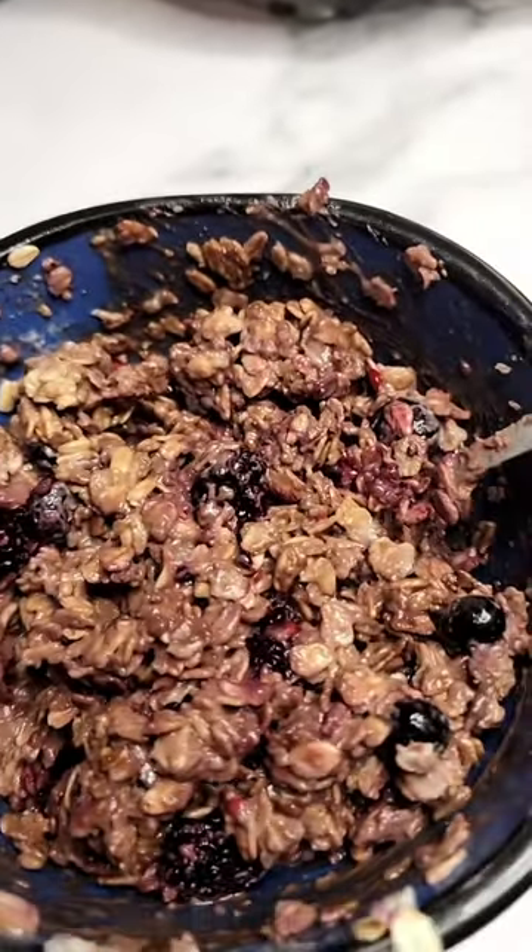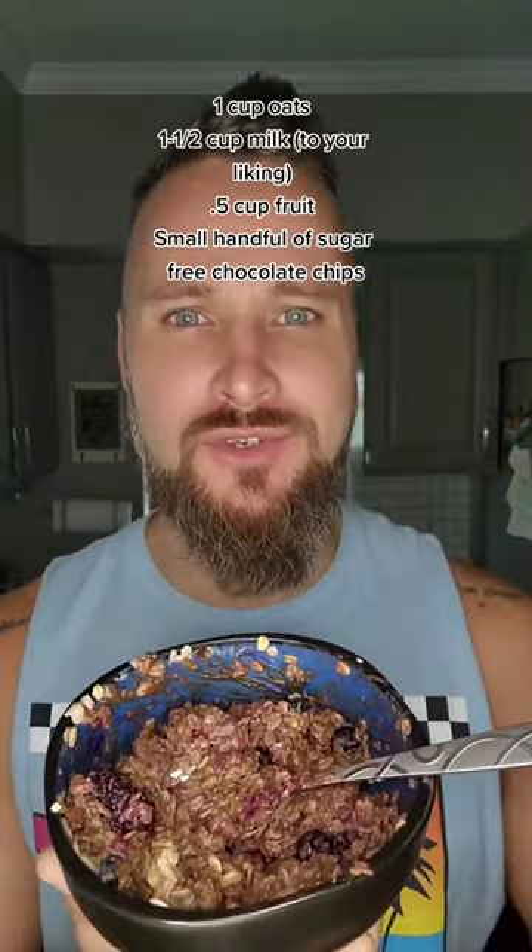Look at that beauty. By the way, this has 19 grams of fiber, which is more than half of your daily requirements — nice bonus. Tastes like a no-bake cookie. You got to make this. Let me know in the comments what you think.